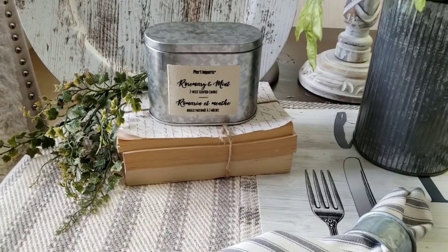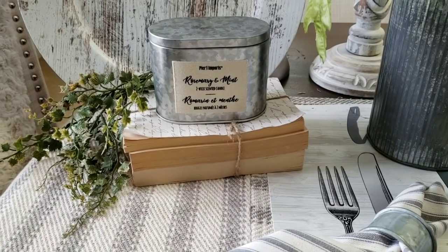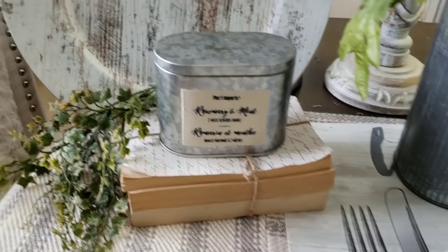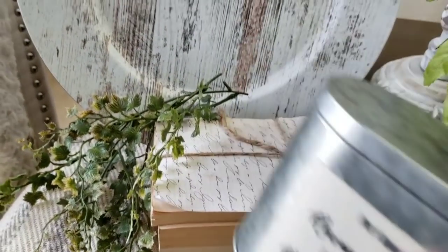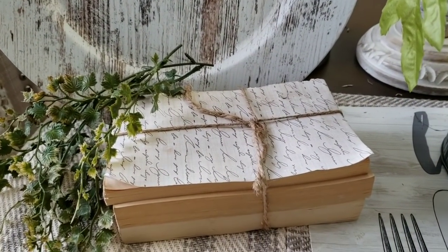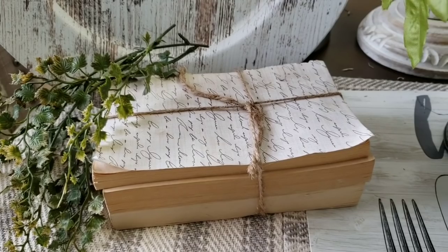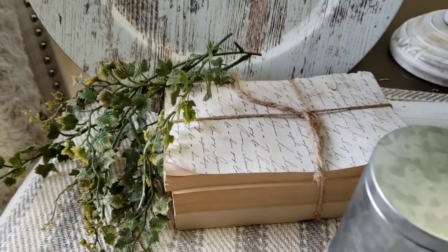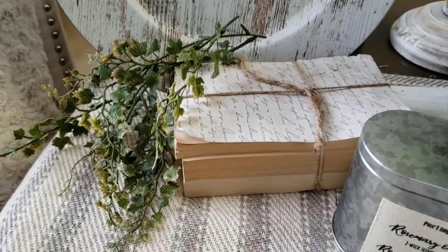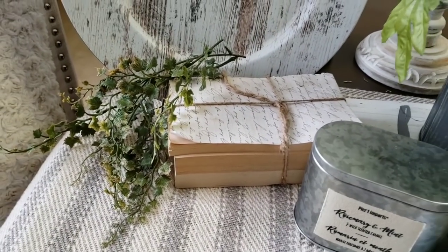I have the container sitting on top of some books. These are just old books I got from Dollar Tree or Goodwill. I took off the covers, took a piece of scrapbook paper and cut it to size - I like anything with script - and placed a sheet on the sides of the book, then tied it with some twine. That gives me texture with the writing, the naturalness of the books, and the twine. And you always need greenery when you're decorating, especially with neutral colors.